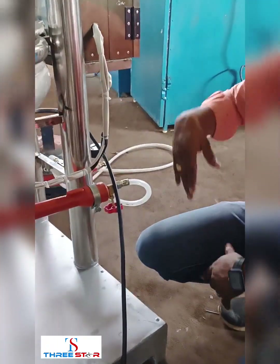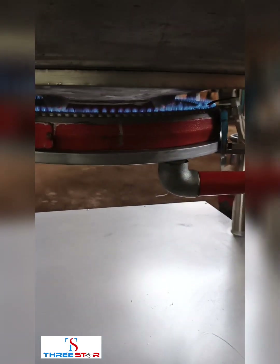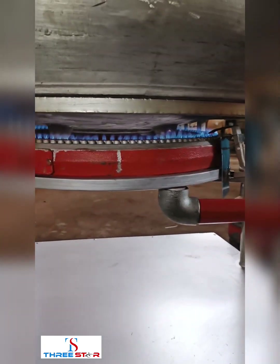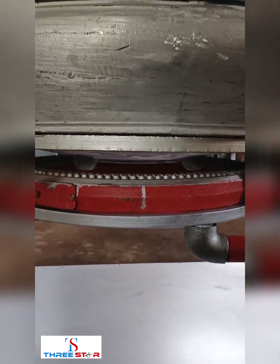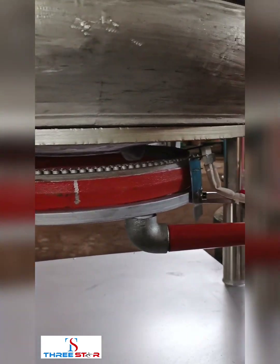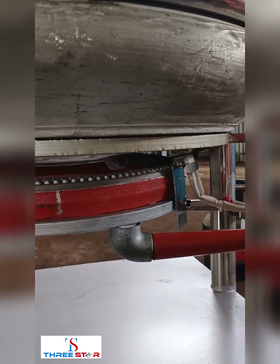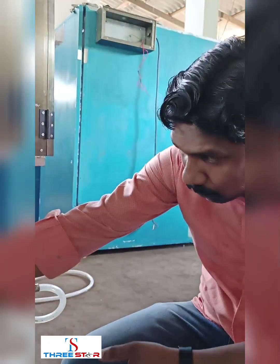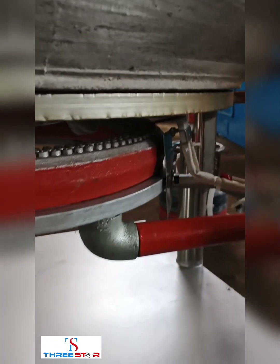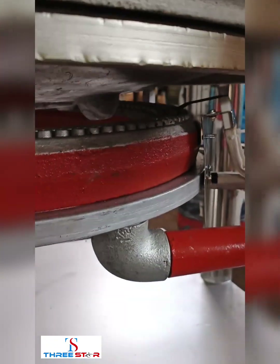We will start the system with low temperature. The temperature is 80 degrees. In 4-5 minutes the temperature will rise. We will start with hot temperature — it will be sparking.